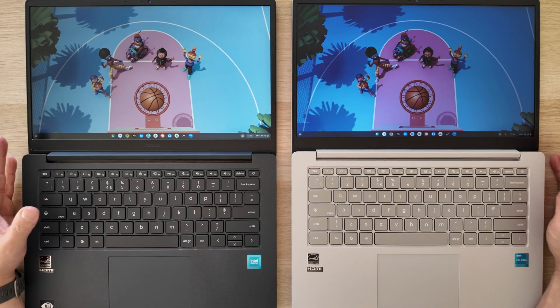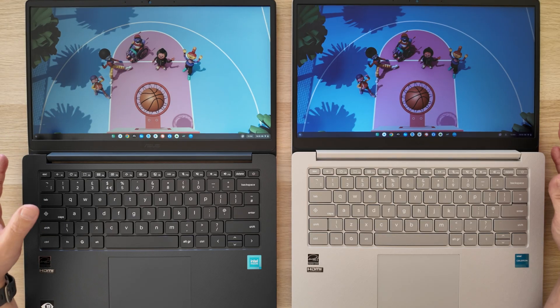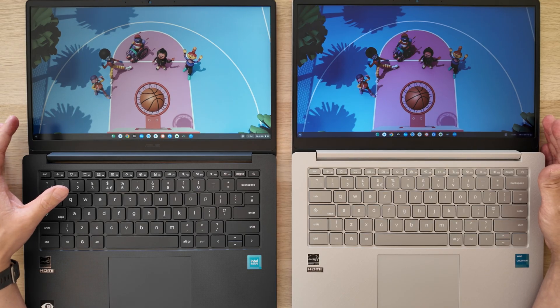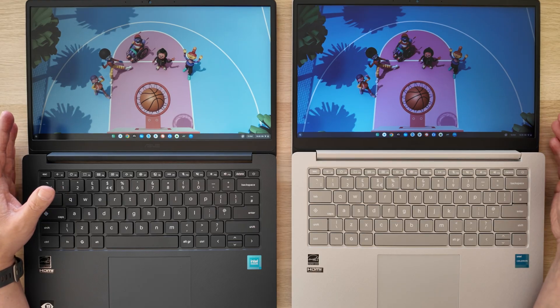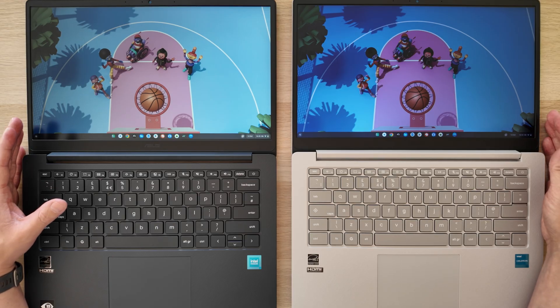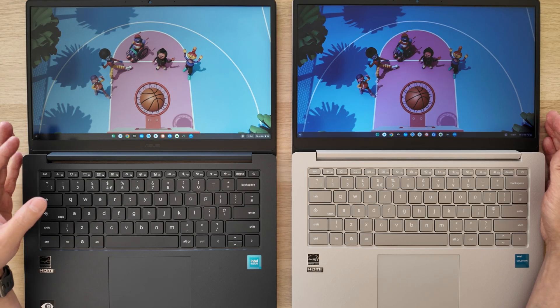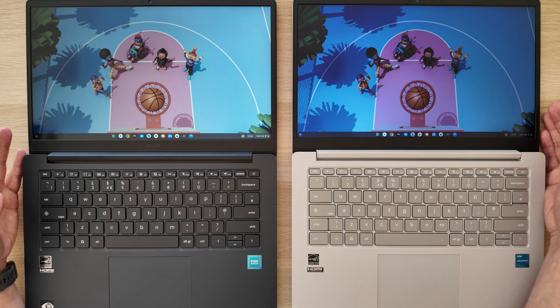Definitely check the display spec of any CX-14 or CX-15 you're looking at. The N50 model I have here comes with an IPS display, whereas the Celeron-based version on the right has a TN display — so the IPS is definitely the one to go for. ASUS don't actually call it IPS though; they refer to it as WV, which I think stands for wide viewing angle. It'll definitely look crisper and have better viewing angles compared to the TN version.